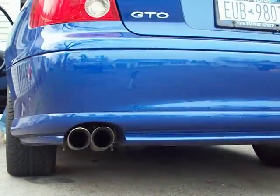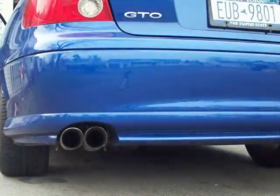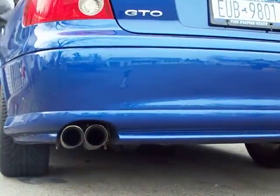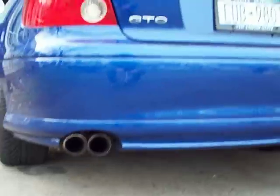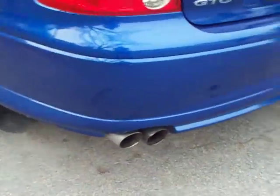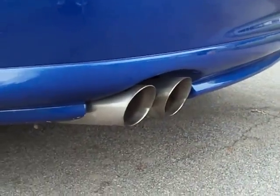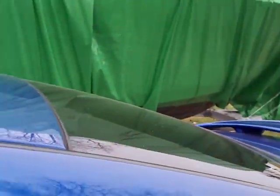We have an SLP-4 and an SLP-1. Catalyst mid-pipes, everything's welded up except for the mid-pipe to exhaust.